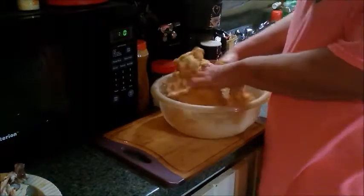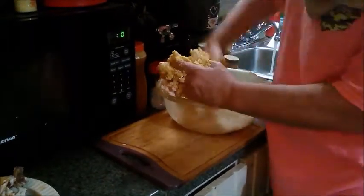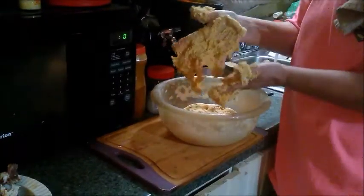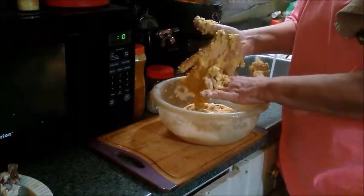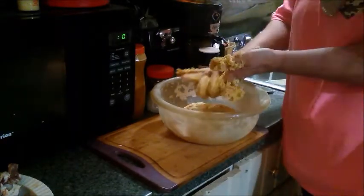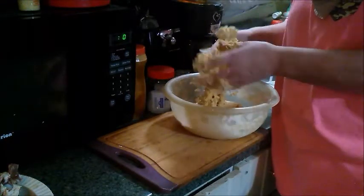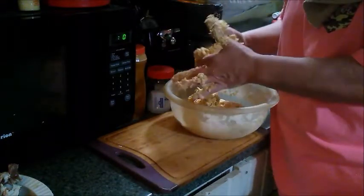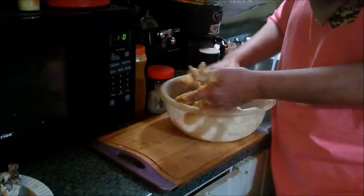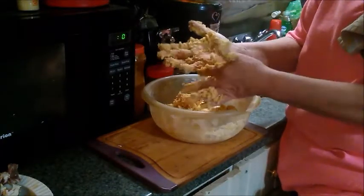We have our dumpling mix mixed up. I have it all over my hands stuck to my hands - that means it's the way it should be. Next thing you do is kind of try to scrape it off your hands the best you can, get as much off as you can. Then I'm going to go ahead and wash off the rest - make sure your water is not really really hot.